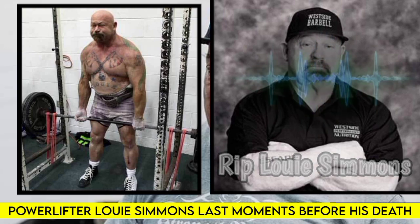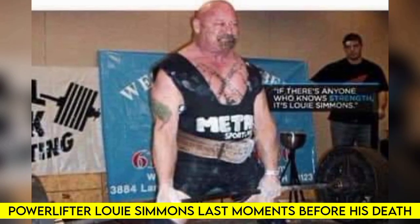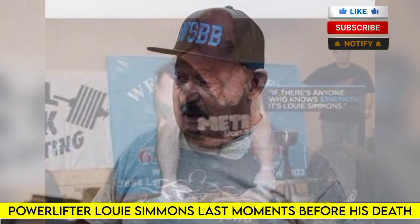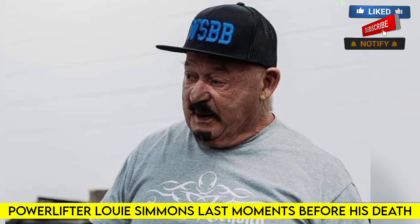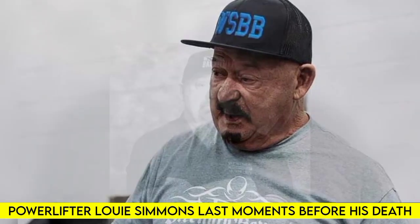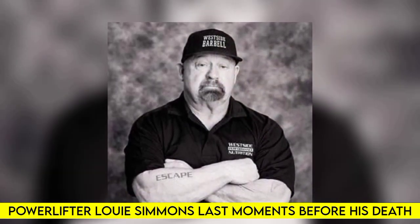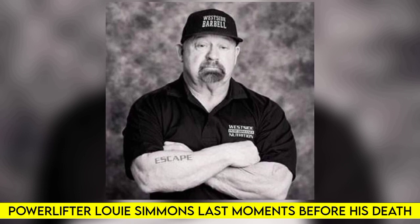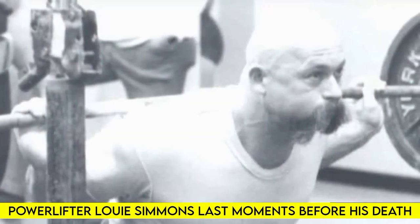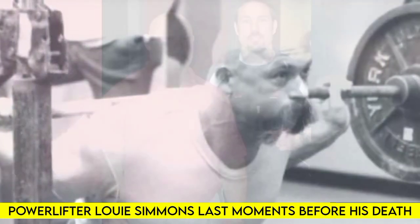Welcome to Lego Media. On March 24th, 2022, sad news broke that one of the all-time greats in the sport of powerlifting, Louis Simmons, passed away at the age of 74. Simmons is considered the godfather of powerlifting and an icon who transformed the way people train for strength, known for his unmatched work ethic and unparalleled knowledge imparted at his legendary gym, Westside Barbell.